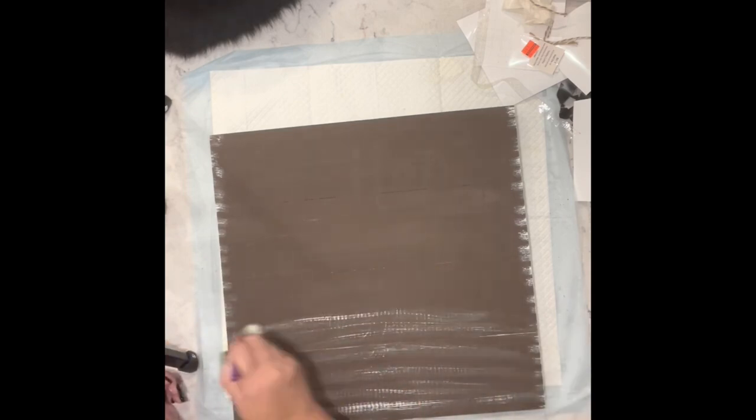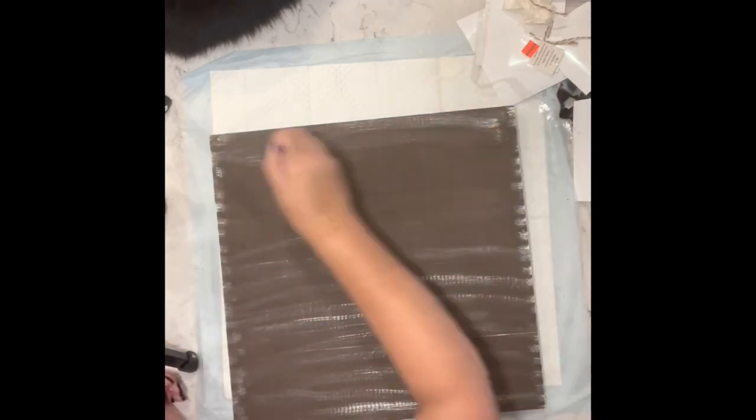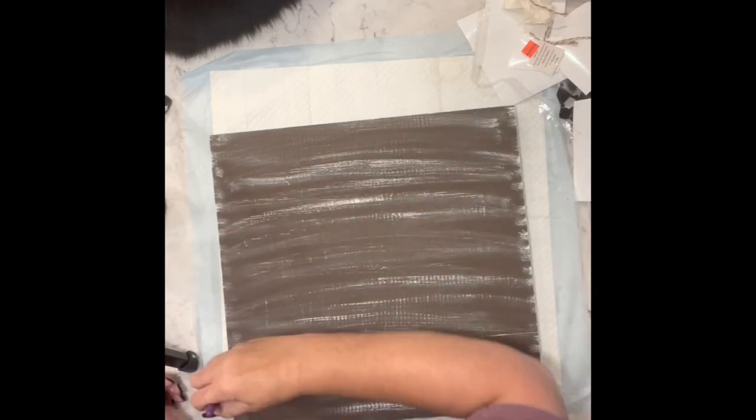Then I took the plaster and I was going to just dry brush the sides, but then I went all over everything.